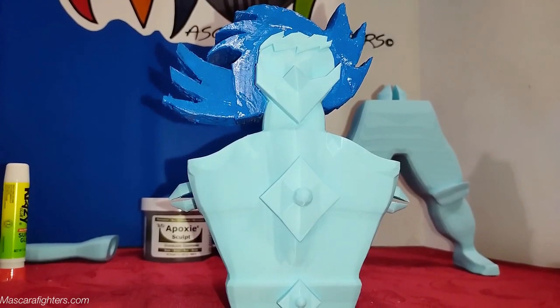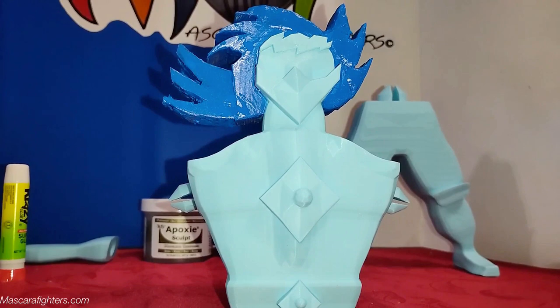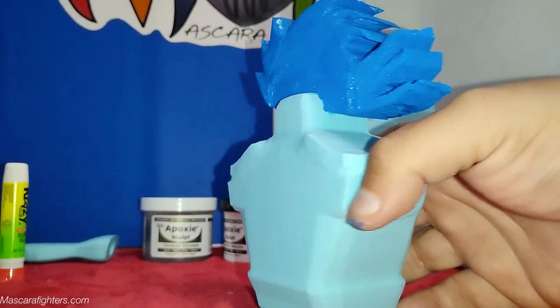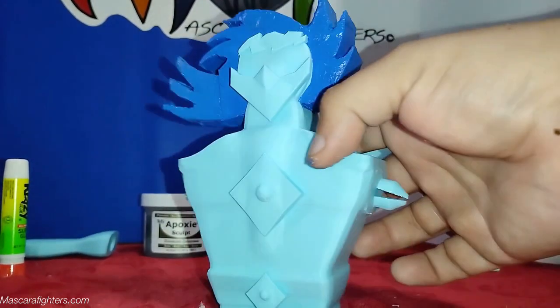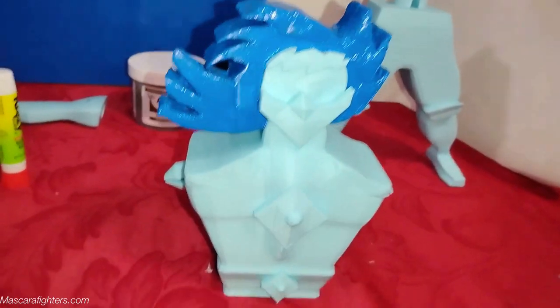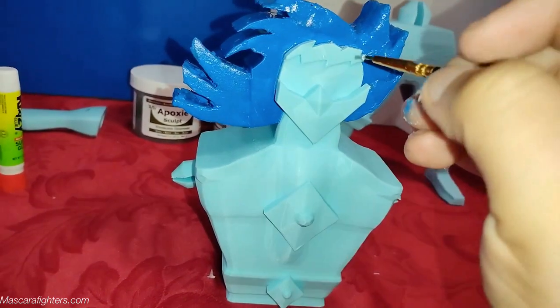We are back with Mascara Fighters' worktable and here is the finished or fixed head for the jumbo mascara blue figure, and I think it's time to get them to shine a little more, so here we go.